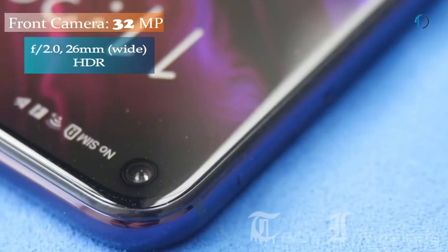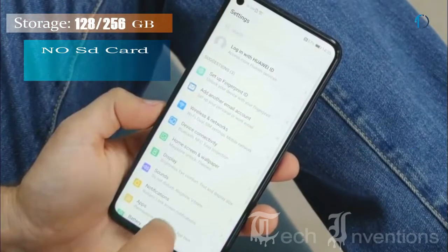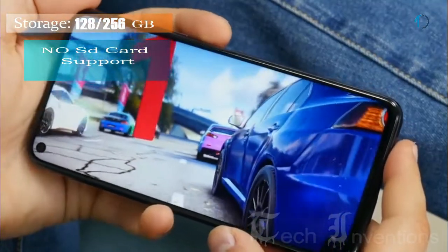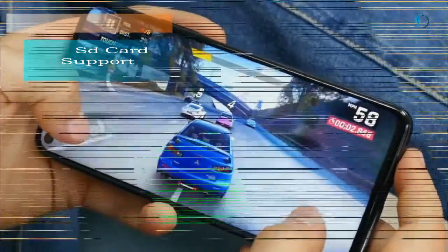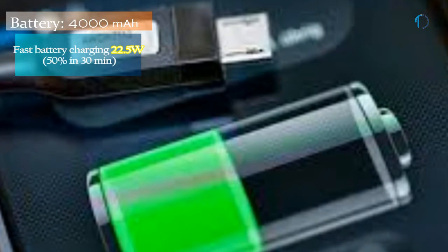On the front, the smartphone has a 32MP fixed focus camera with f/2.0 aperture. It runs Magic UI 2.1 based on Android 9.0 Pie and packs 128 and 256 GB of inbuilt storage with no SD card slot. The Honor 20 Pro is powered by a 4000 mAh battery with 22.5W fast battery charging that can charge up to 50% in just 30 minutes.